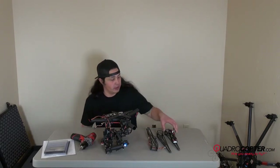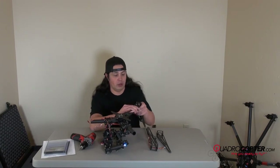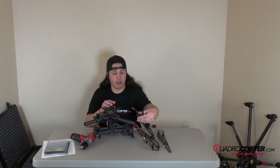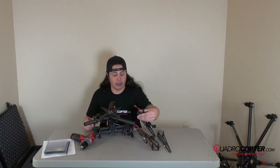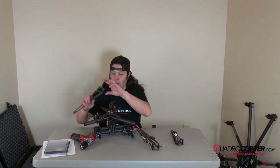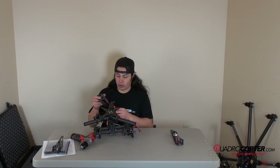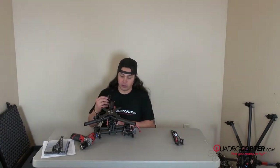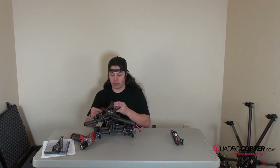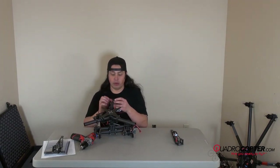Looking down at your main assembly, the front left boom is going to have the battery with the Dean's connector coming out of the tube. Front right boom. And the rear boom has your GR12 and your Mondo transmitter. So we'll go ahead and put that one on first.